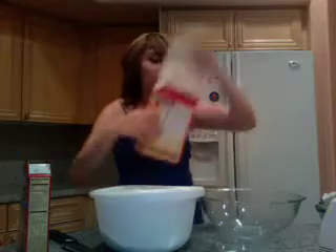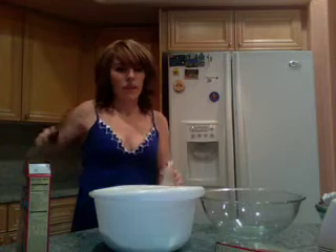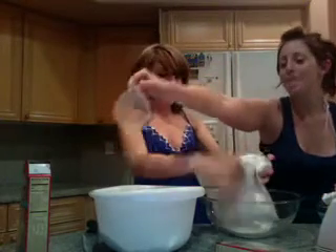It's a little bit more — I want to do it all the way together. So it's a little bit more. Make it rain!